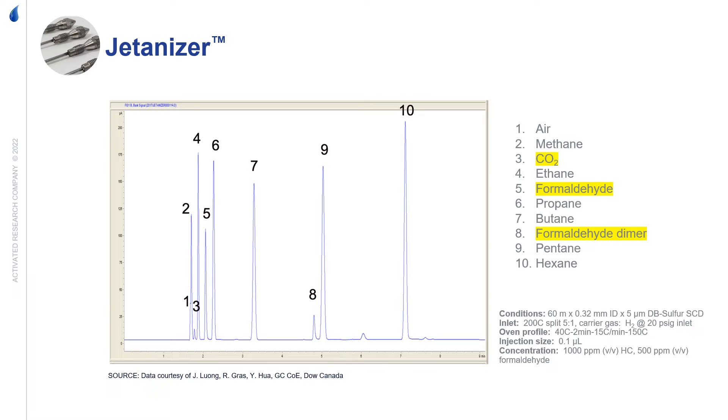This chromatogram depicts a typical sample analyzed with the Jettanizer. It has CO2 along with other hydrocarbons. Formaldehyde will have a significant increase in response from the methanation. The Jettanizer, however, cannot handle compounds larger than hexane.